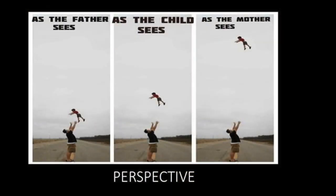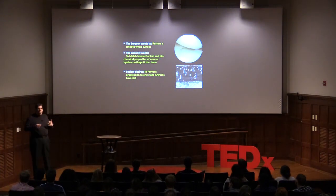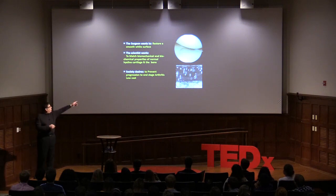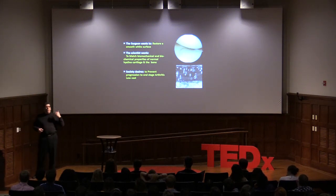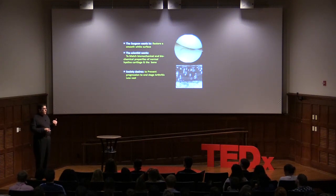We all have different perspectives, and that applies in science too. When we talk about cartilage repair, the orthopedic surgeon wants to make a new smooth white surface. The scientist wants to match the normal biomechanical and biochemical realities of true cartilage so that the white surface will last 20 years. Society wants to avoid arthritis and lower the cost of healthcare in our seventh and eighth decade.